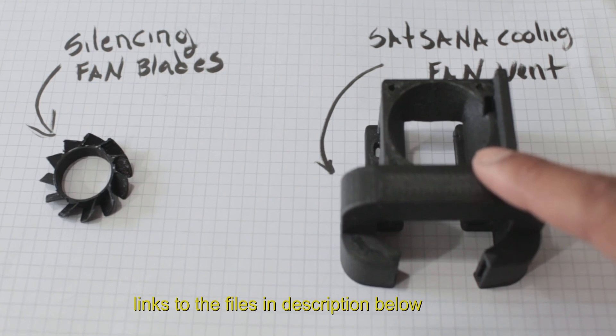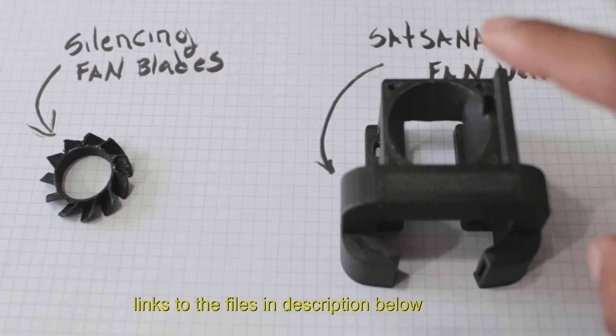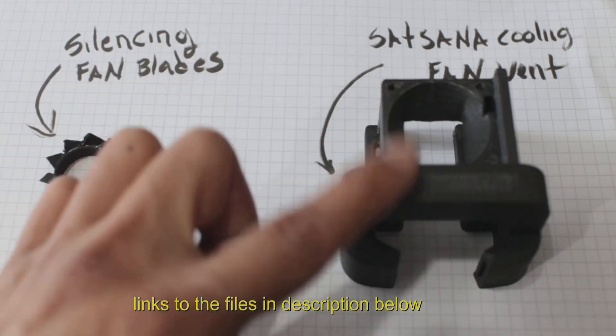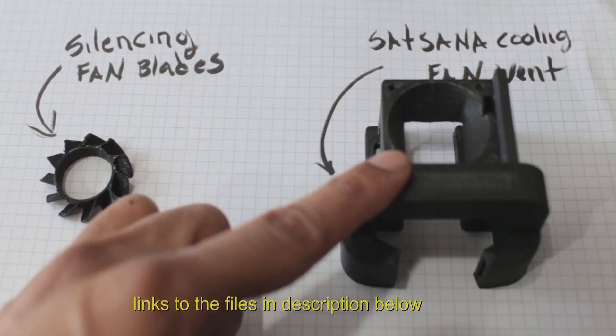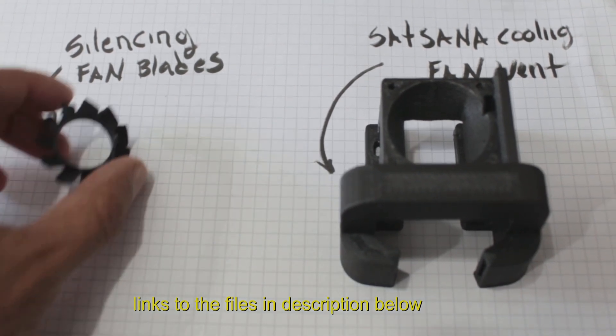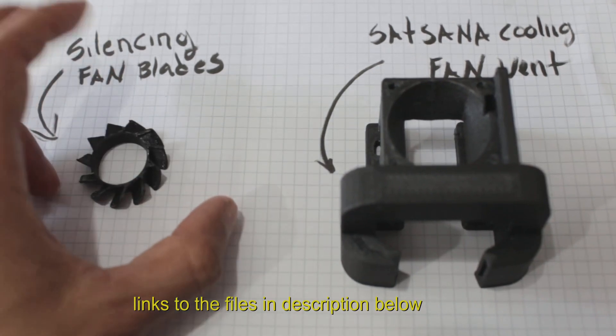This one is a little bit better. I really don't understand why the Ender 3 doesn't come already with something like this. It doesn't really change the cost of the machine — this is a very simple part to print and a very simple part to install. I don't see how that would change the production cost on the Ender 3. Another part that I think you should get is this one.